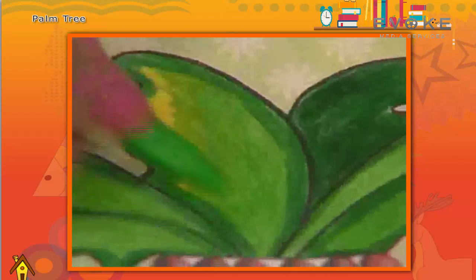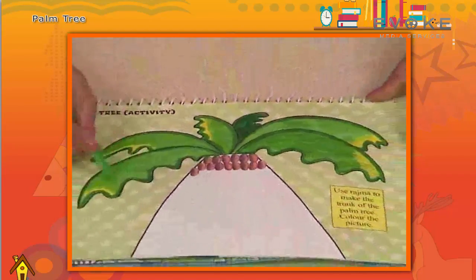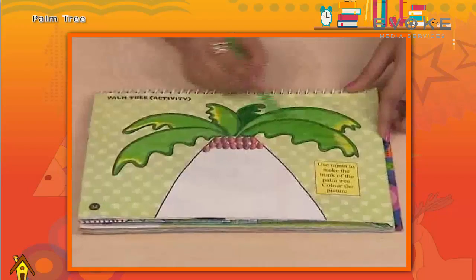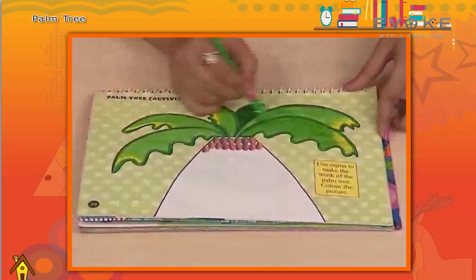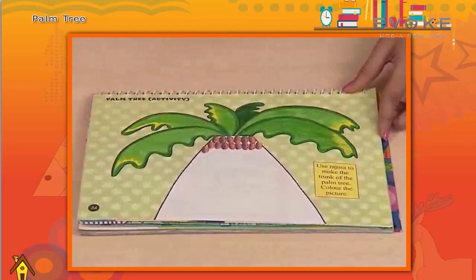In a similar way we will make all other leaves. Give overlapping to it twice or thrice to make bright leaves. Now we will paste the rajma — apply fevicol on it and spread it all over the trunk.